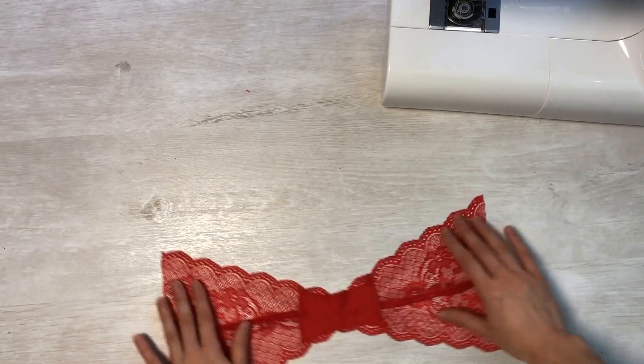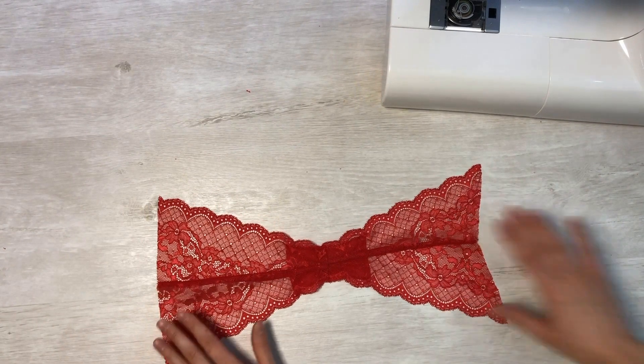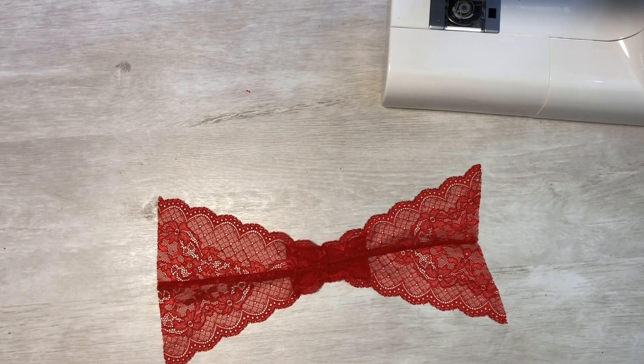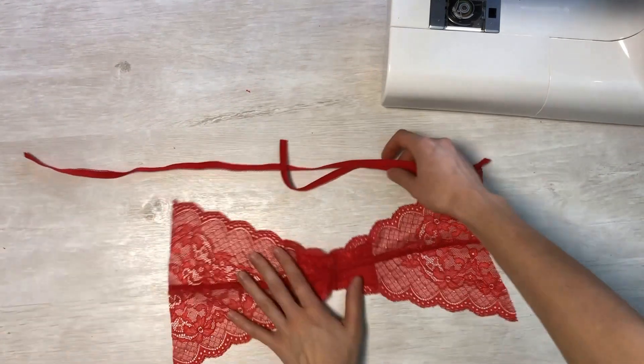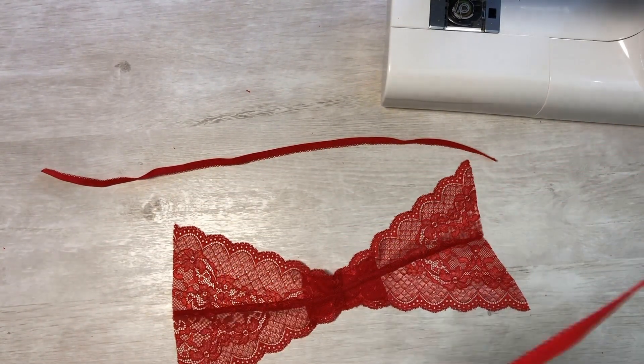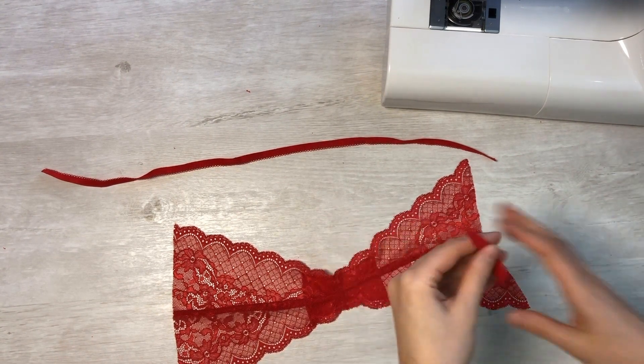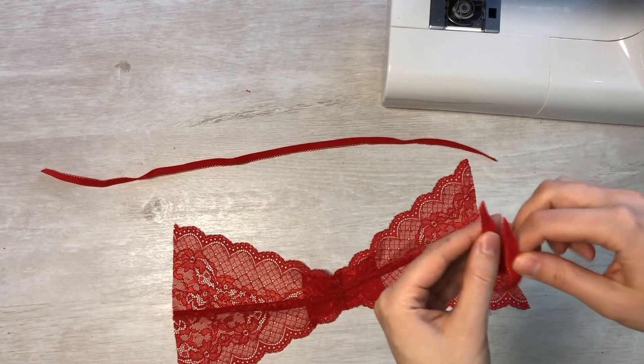Now take the prepared elastic bands. I cut the elastics as I made the decision to put rings on the sides for added decoration. You can also place adjusters or simply create a solid elastic band. The patterns indicate the lengths of the elastic bands to cut for each size.